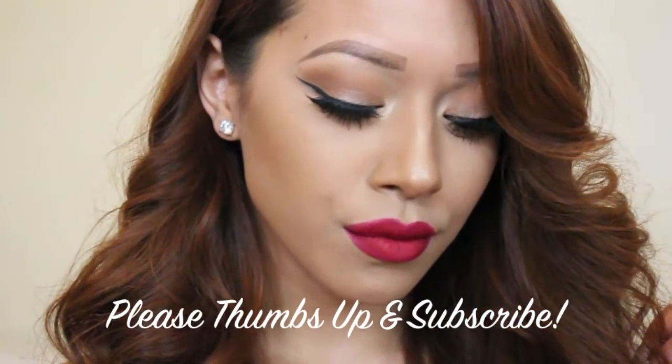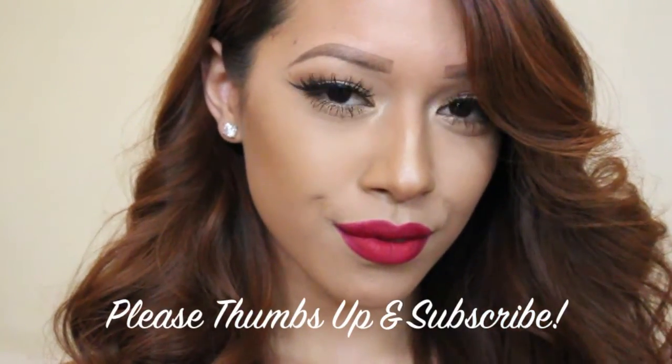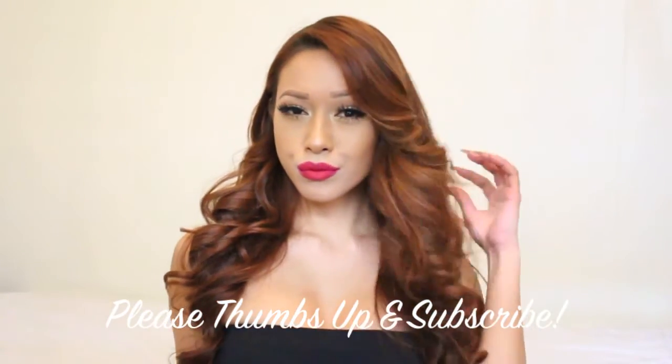And we're finished with my go-to look when I wear a red lip. I hope you guys enjoyed this video! Please don't forget to thumbs up this video and subscribe to my YouTube channel, as well as follow my beauty Instagram. All of my social media pages are linked below. I'll be seeing you guys very, very soon!